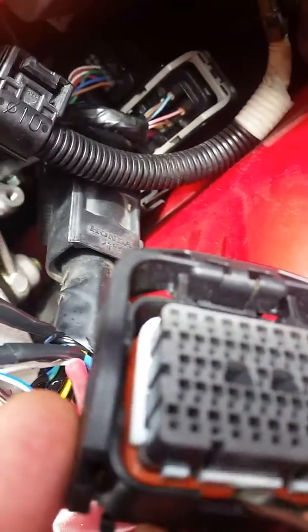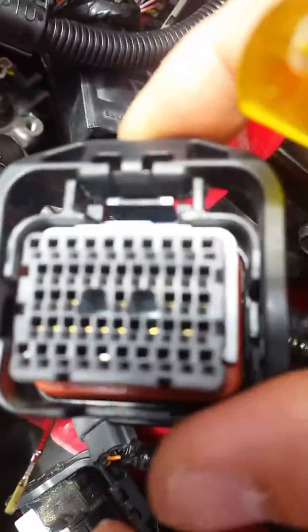You just simply push up on it. This unlocks the pins.